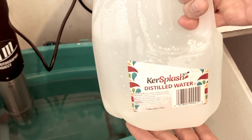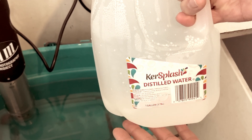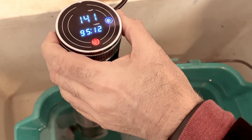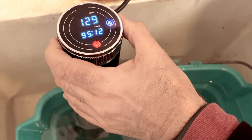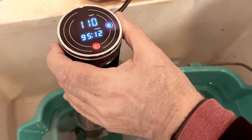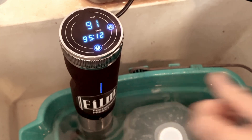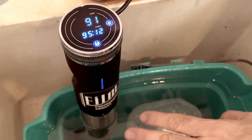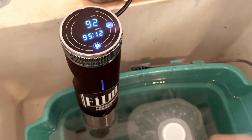Distilled water is just free of minerals and things that may get in the way of having the absolute best pictures. For the Color Development Kit, you need to heat your chemistry to 106 degrees. I usually set my heater to 110 degrees, and it will take some time for the water to heat up and for the water inside the one-gallon jug to heat up.